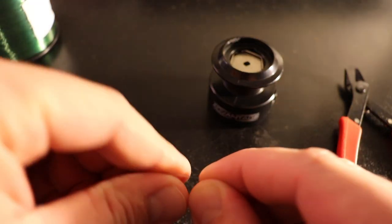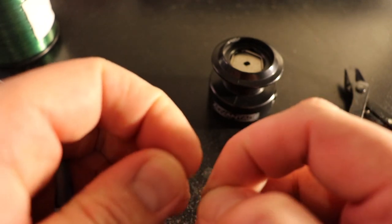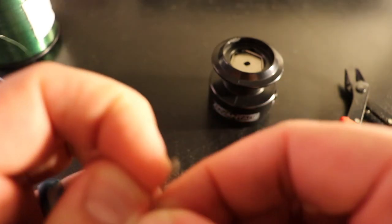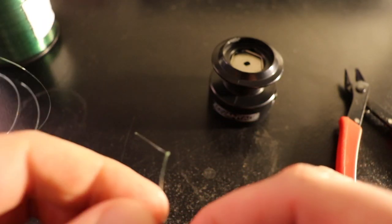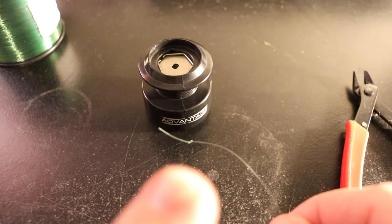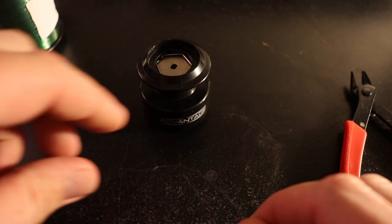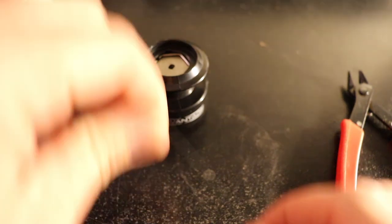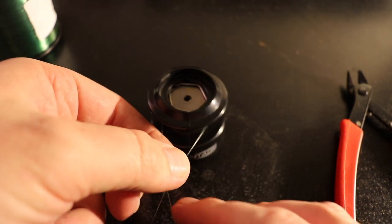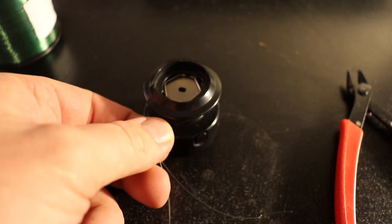You start by tying a basic overhand knot at the end of your line, and then you'll wrap the line around the arbor of your reel.